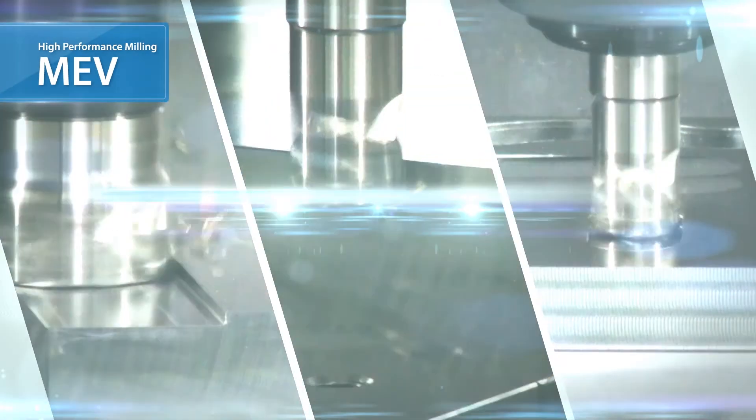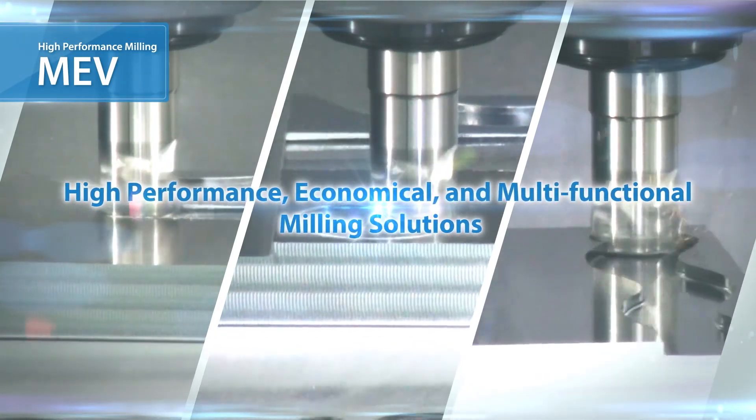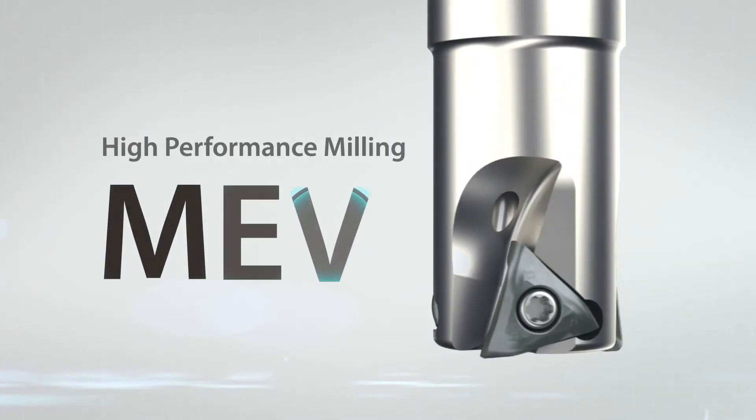The MEV is the next generation of Kyocera end mills that combines high performance, economical efficiency, and multi-functional abilities. The new MEV can solve many of your machining challenges.